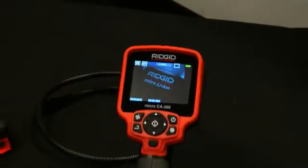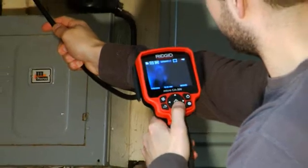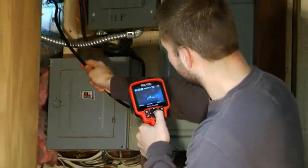Introducing the Rigid Micro CA300 handheld inspection camera. Inspect with the utmost confidence and view a high quality image using the 3.5 inch LCD screen.